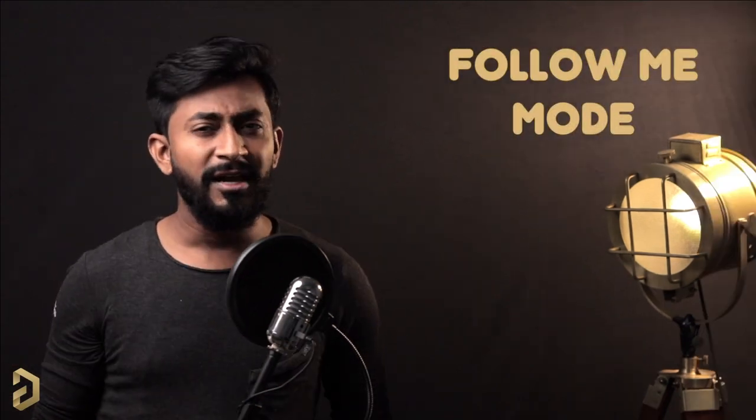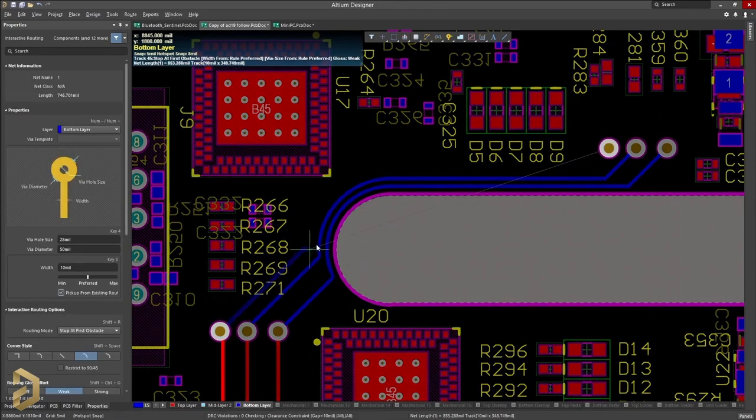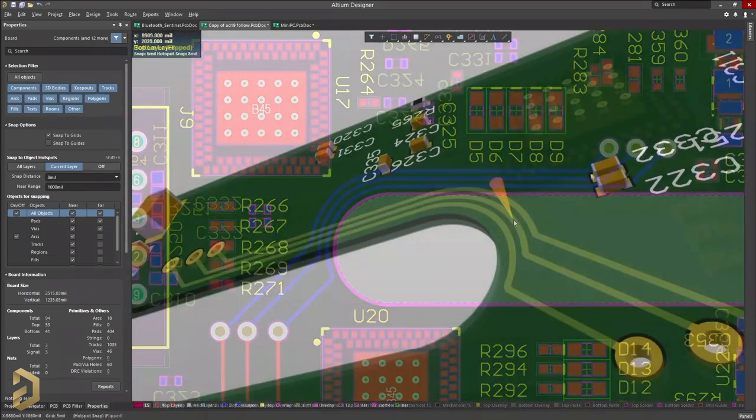This video is sponsored by LTM, which is a PCB designer based software company. One very interesting and unique feature of this software is called 'follow me mode.' The path automatically adapts the curve quite seamlessly, and making this kind of path in any other PCB designing software would be really a tedious task. You can try this and many other features by clicking the link in the description to get a free trial version of LTM designer software.